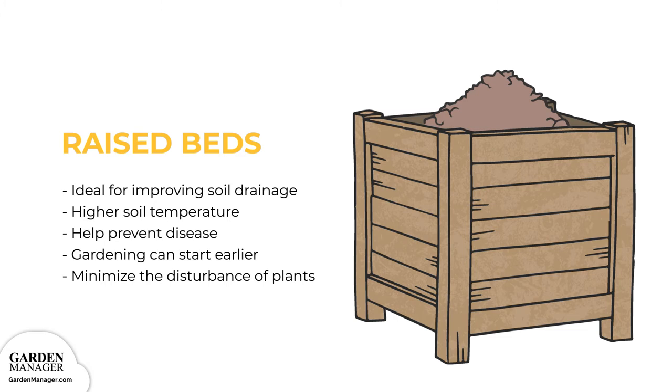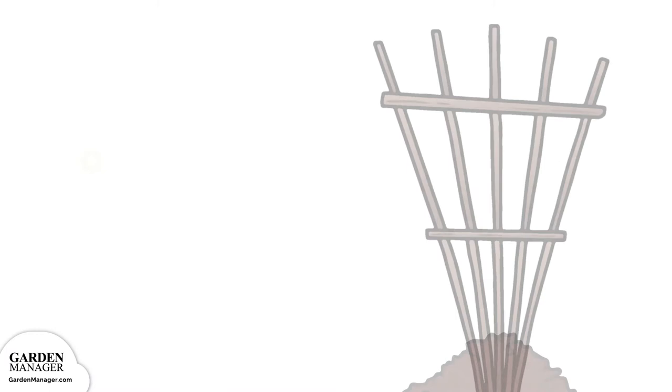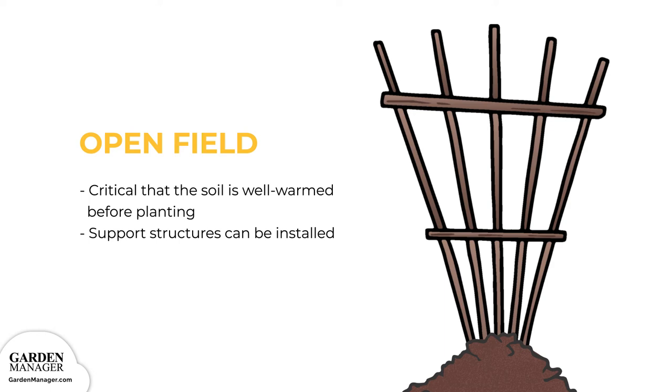Higher soil temperatures help prevent the spread of certain diseases that favor cool or moist conditions, and also means you can get started earlier. Raised beds minimize the disturbance of your plants, since you don't have to step on the soil to work on them. For open field growing, if you have enough space, directly planting into an open field is another great option. The soil must be well warmed before planting, and you can also install support structures like wooden stakes or wire cages.